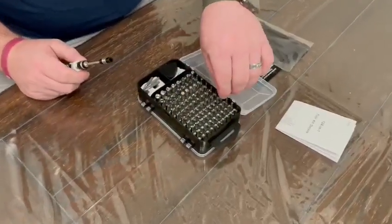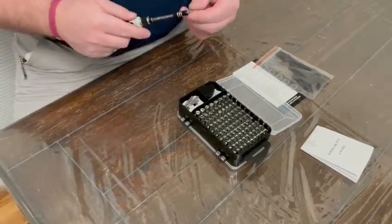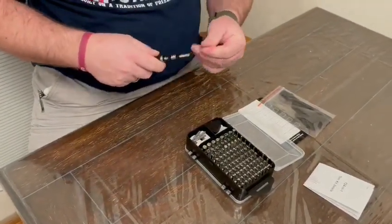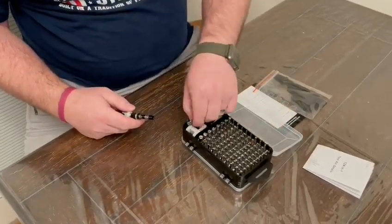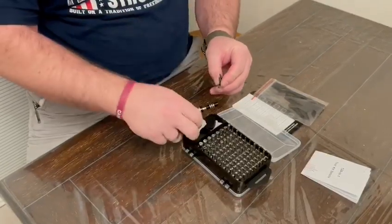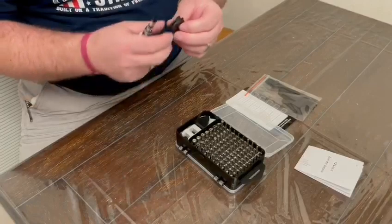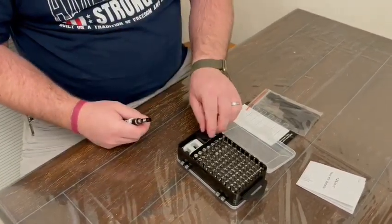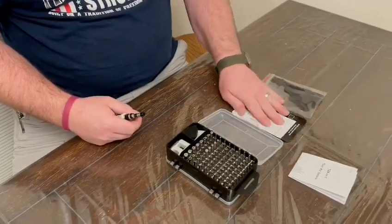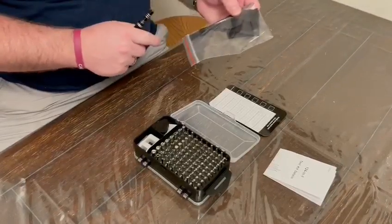You can pull one out randomly and see it's magnetic so that the tool will stay in. There are also a few extra security bits, a magnetizer/demagnetizer, some guitar pick style non-marring tools, a magnetic screw mat, a cleaning cloth, and a brush.